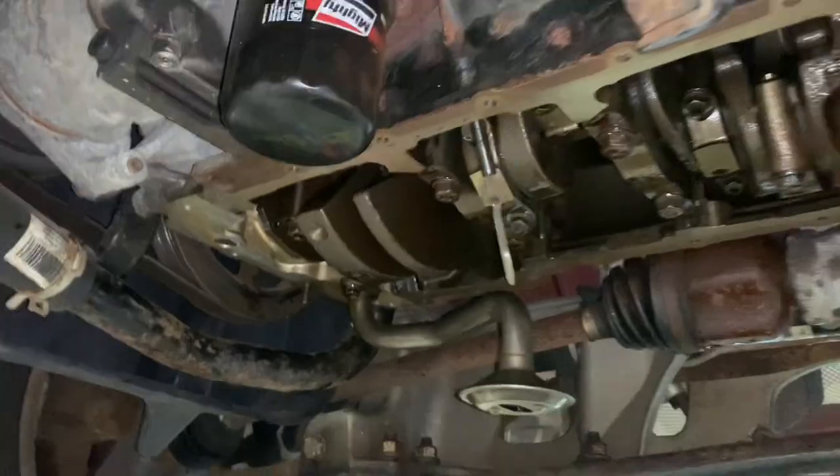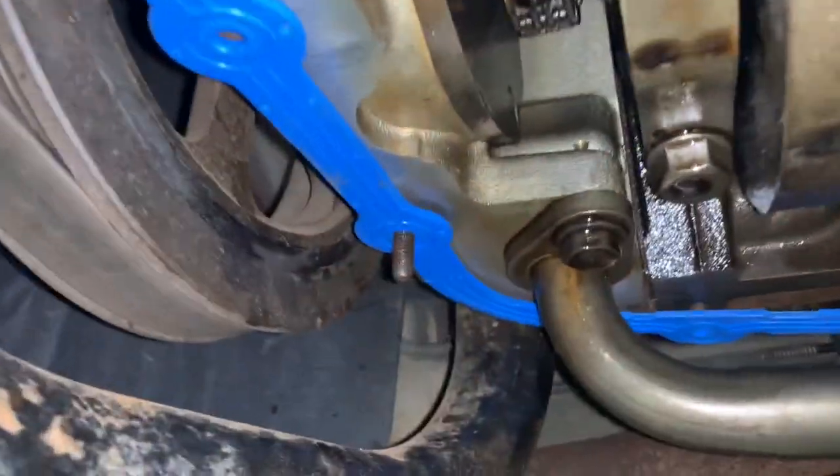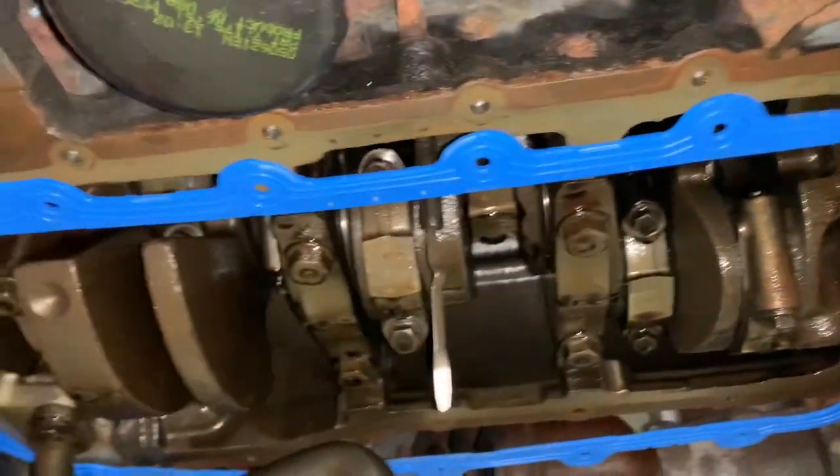Put a gasket and a pan back in there. Figure out the torque — it should come with the gasket, but you shouldn't have to worry too much because you have that stud right there. In the bell housing, your gasket will stay intact.